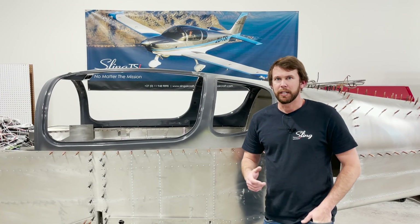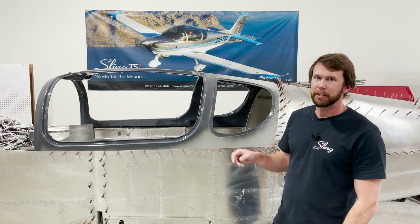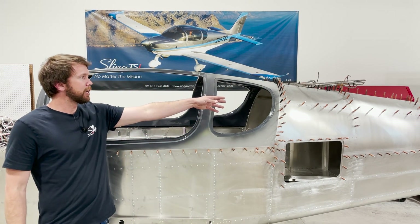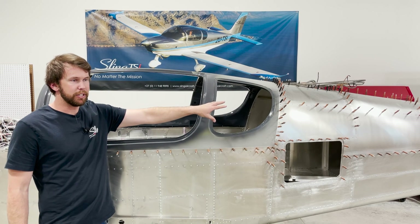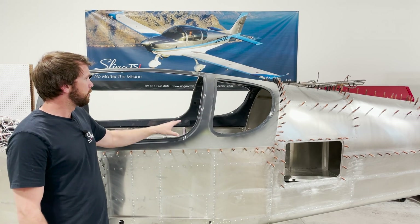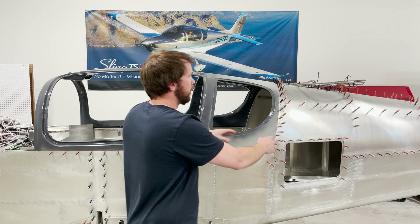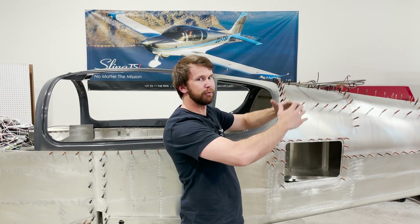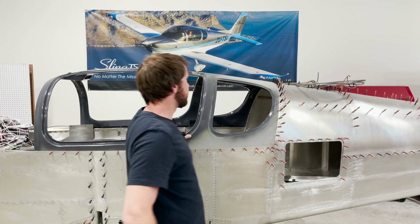To begin the canopy mounting process, there are a couple of first steps to make note of. First, as you can see, my rear top skins are only cleco'd into position. For the fitting of your canopy, it makes it a lot easier to just undo several of the clecos back here and allow the skins to kind of flare up so that the canopy can slide in easily.